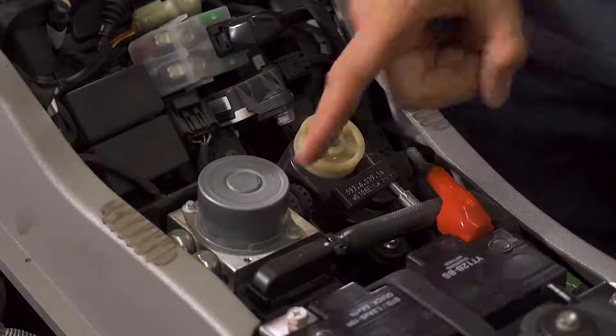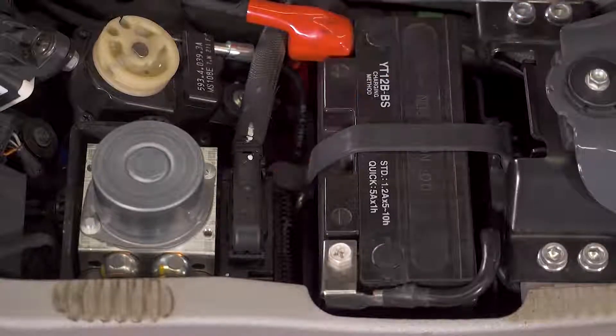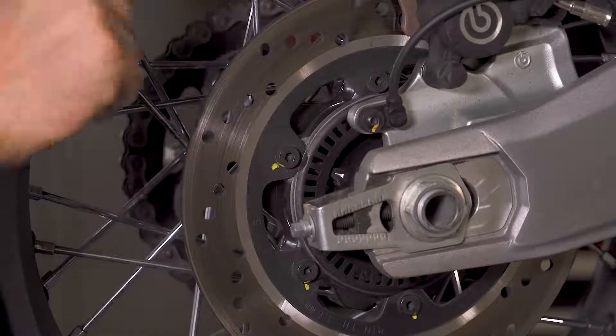On a bike equipped with ABS, there are a few more components. Pressure goes from the master cylinder to an ABS pump and then down to the calipers. There's also an ABS computer, which is often piggybacked onto the pump, and that monitors brake pressure as well as front and rear wheel speed using stationary sensors on the fork and the swing arm, as well as slotted tone rings on the wheel hubs. When the ABS computer sees a discrepancy in front and rear wheel speed that it sees as a skid or an impending lockup, it will trigger solenoid valves in the ABS pump to reduce brake pressure and restore traction.